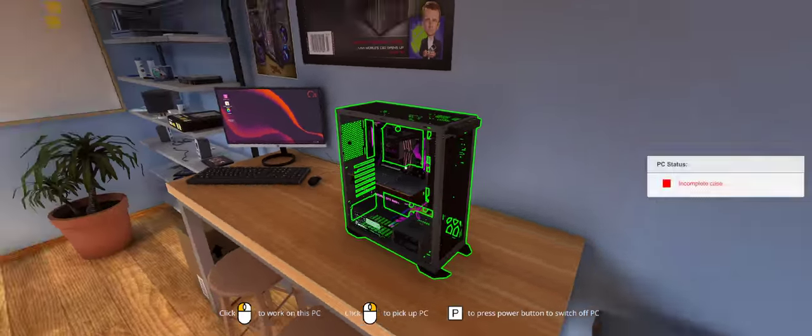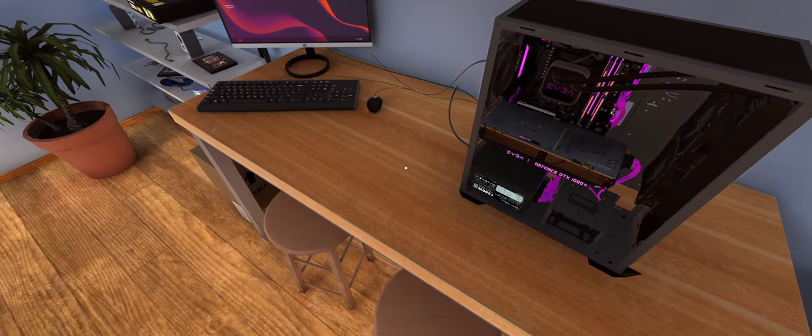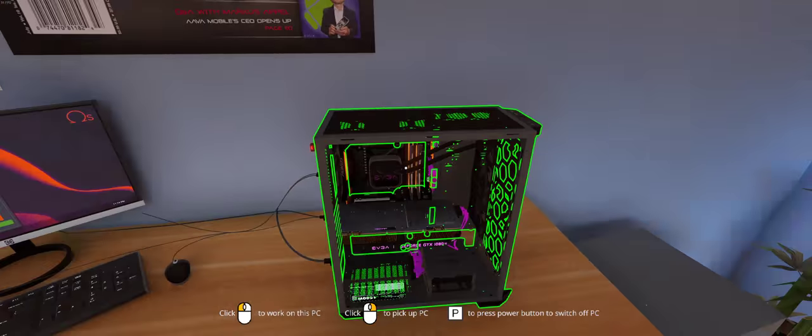I'd also like to see some light coming through the top of the case a little more. Let's check out our lighting here. What color should we make those fans? The orange looks good. Let's go back to the motherboard being orange.